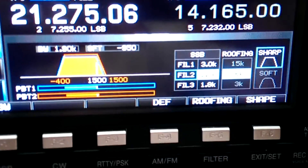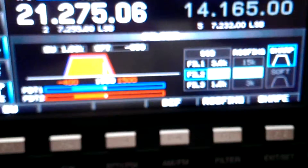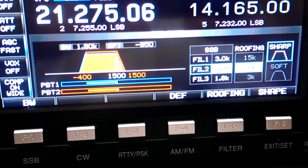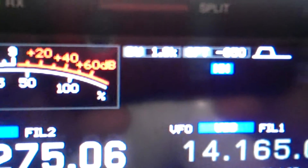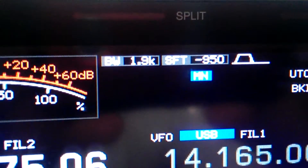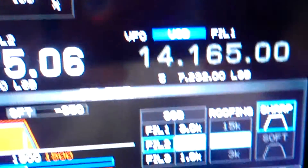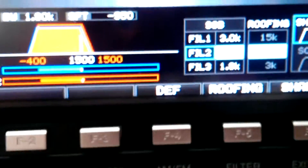I can't read that, but it's set at 2k — it's actually at 1kHz. 1.9, 9.50. The roofing filter is set at 6k. I get the shift moved over and I'm using the notch.